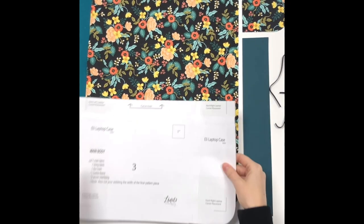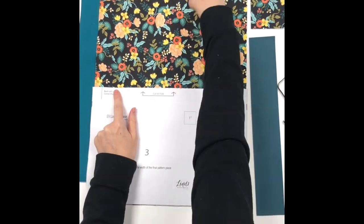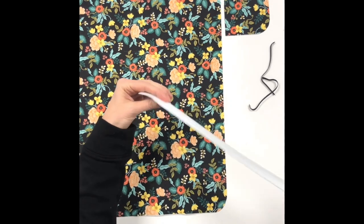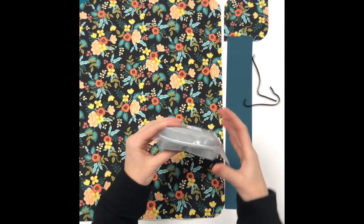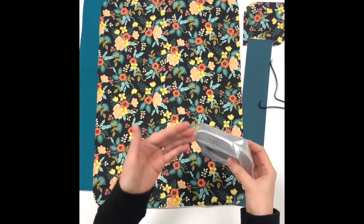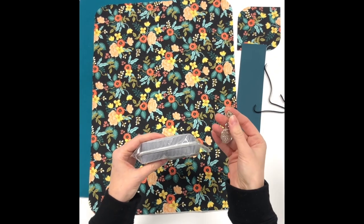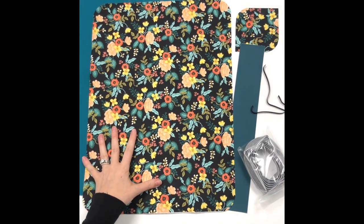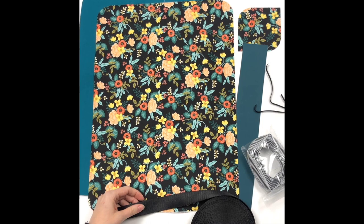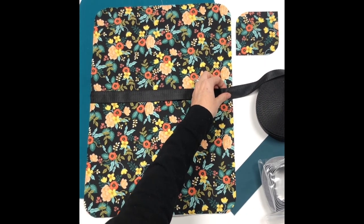Now that all my pieces are cut, fused, and prepped — remember this piece is cut on fold so double that. You'll need a couple pieces of quarter-inch elastic, and I cut my spine accent in silicone leather. Use zipper by the yard since each laptop size is different; I couldn't specify a fixed amount. Fit it by measurement, which I'll cover shortly. You'll also need a zipper pull. For the carrying handle, cut the webbing the same width as your main body piece — keep it simple.